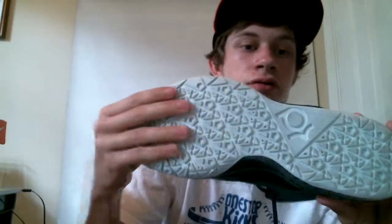For the sole, you see a nice grippy pad — works really, really well on court, very very grippy, very nice. Good for planting quickly. I'm just going to say that it does not crease at all.